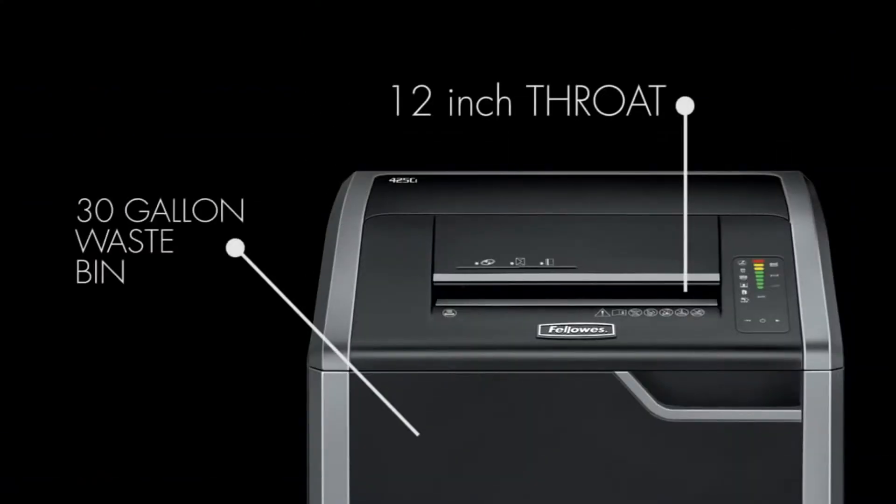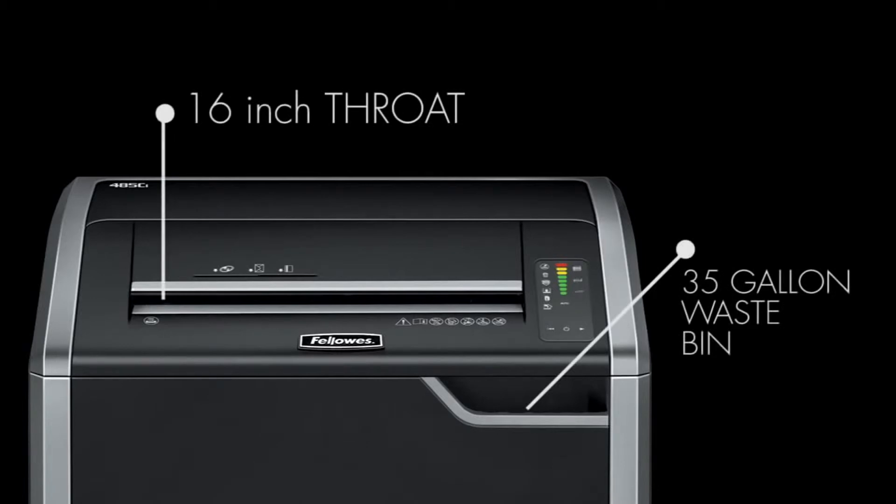The 425 series features a 12-inch throat and convenient 30-gallon removable waste bin, while the 485 series features an extra-wide 16-inch throat and larger 35-gallon waste bin.